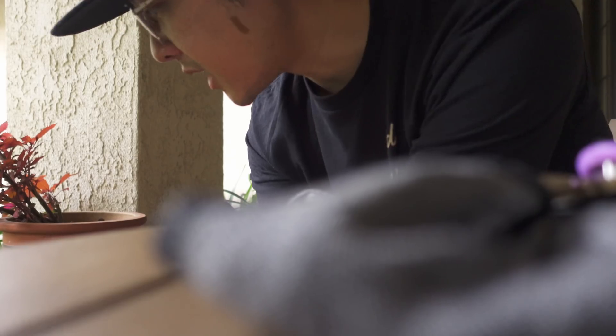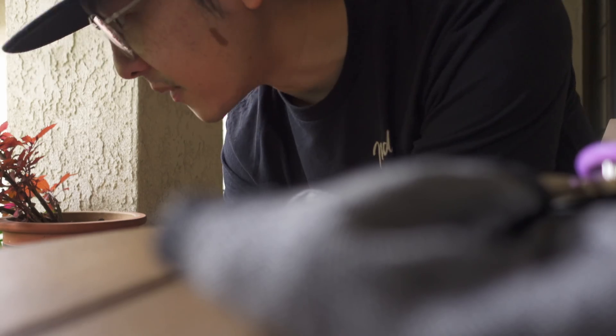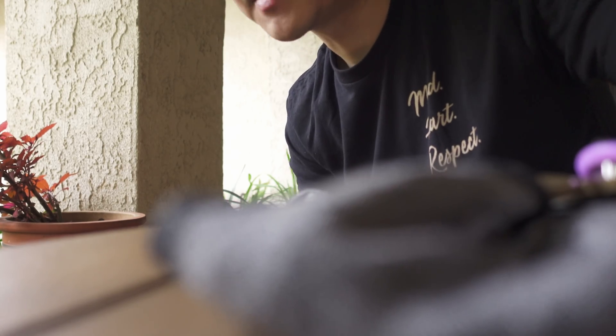The moment you put on that ND filter you can mess around with the settings and get exactly what you want, especially that f1.8 aperture, which means I still get some good shallow depth of field and a little bit of bokeh in the background. People kept asking me what I want to eat for my birthday, and the San Diegan in me kind of came out.